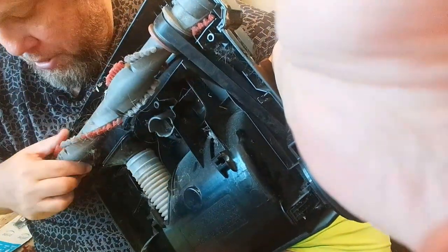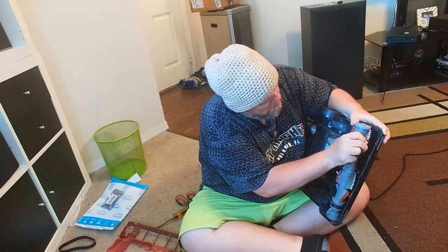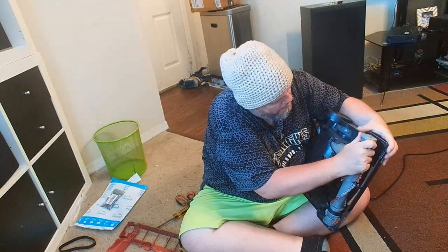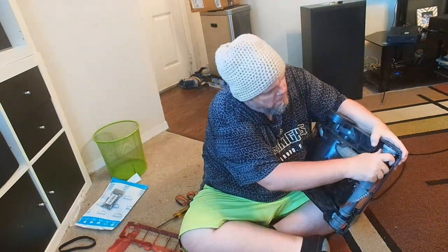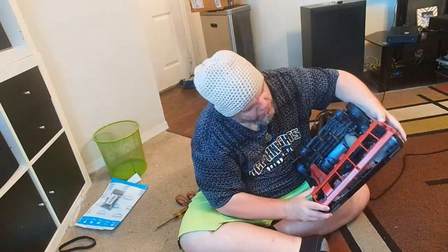Now let me work on the non-belt side. There it goes into that little groove. The non-belt side is done. Now let's screw the screws back in.